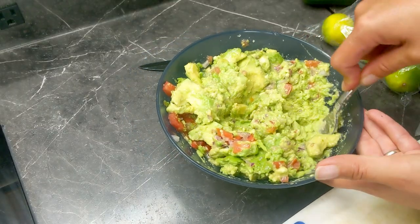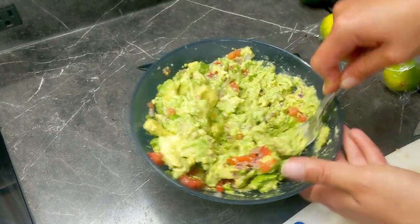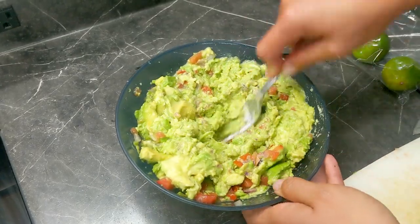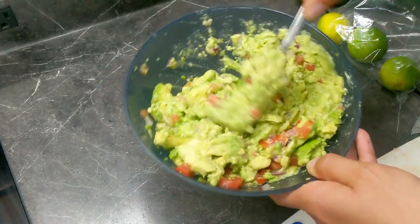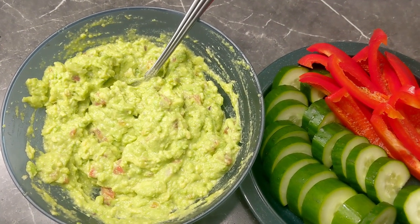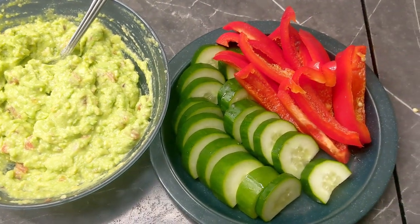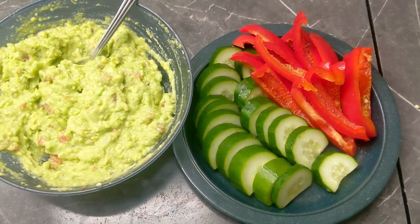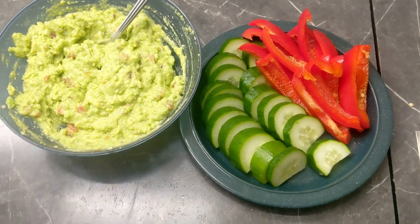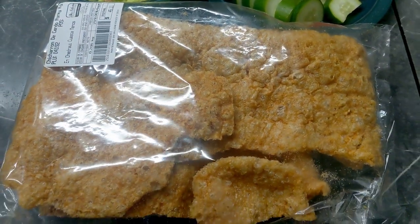All right guys, now all you have to do is just mash and give it a try. If it needs more salt or more lime, you'll know. So here we have it — homemade guacamole, some fresh veggies. And here is the star of the show: look at this chicharron. Gorgeous.